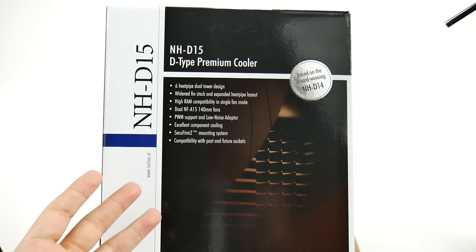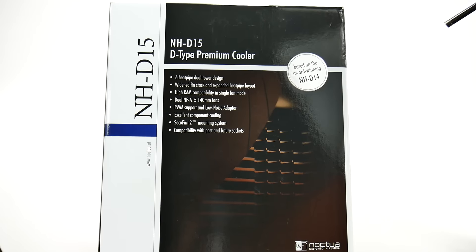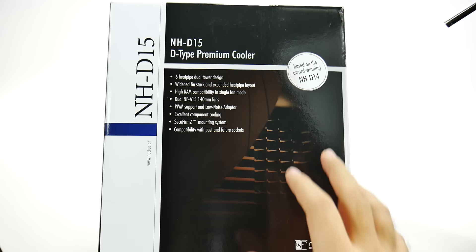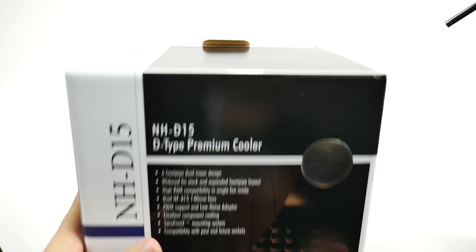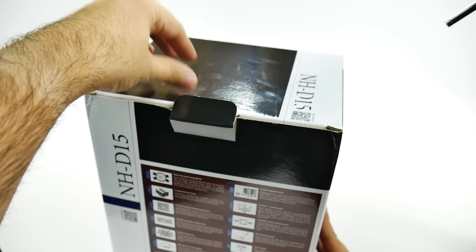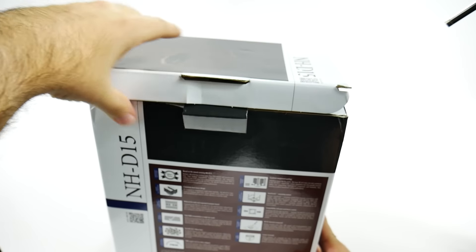So if you're coming from an older system like me — like Zalman and all these other cooling fans that are around — this is the new way to go. Again, it is the Noctua NH-D15. And we're going to show you just how big this thing really is because, as you can see, this is a pretty big box for a cooling fan.